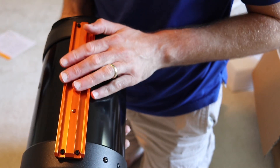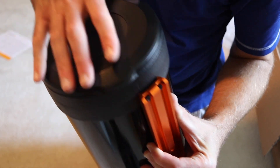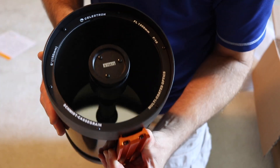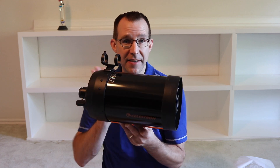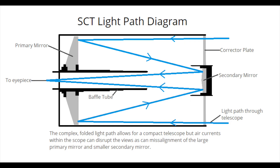We have a Vixen dovetail on the bottom, and the objective cap just pops off. Now let's take a look at the details and specifications. The SCT has three primary optical elements: the corrector lens through which light enters, the primary mirror at the back which reflects the light forward, and a secondary mirror in the center of the corrector plate which focuses the light backwards through the baffle tube toward the diagonal and eyepiece at the back end.